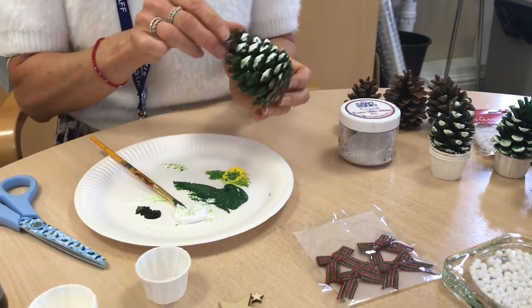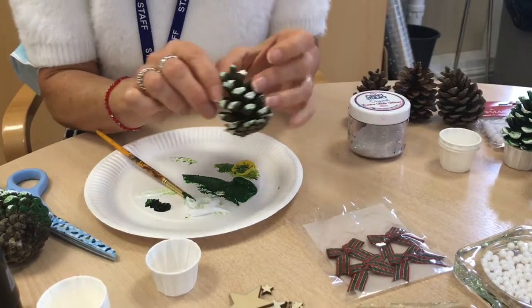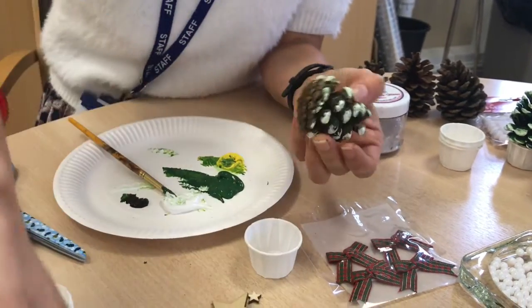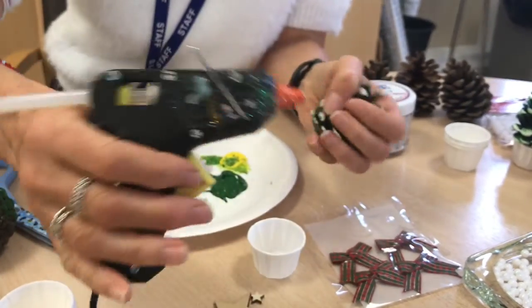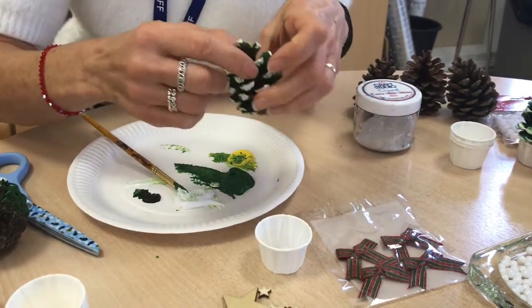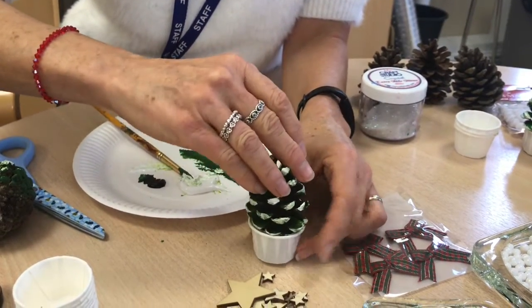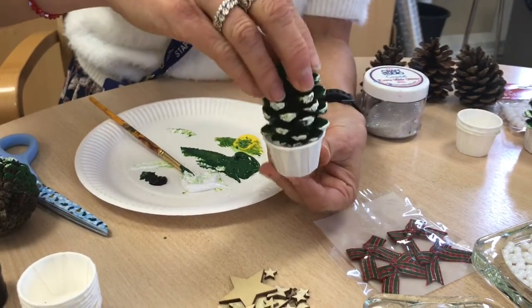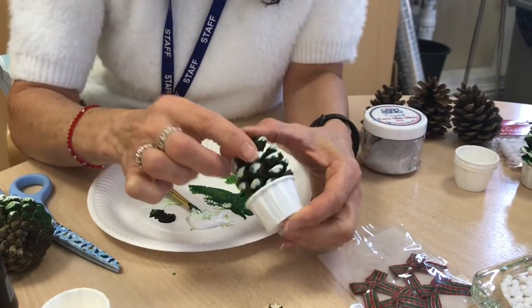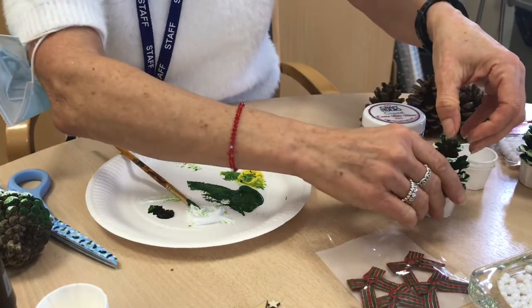Let that dry, and then we've got a little one here that's already dried. Get your base, this is where your glue gun comes in — glue all the way round. Watch your fingers with your glue guns because they're really hot and they will burn. Then just position your cone in the best position, because they're uneven at the bottom. Find a nice stable position and it will stick down quite well.